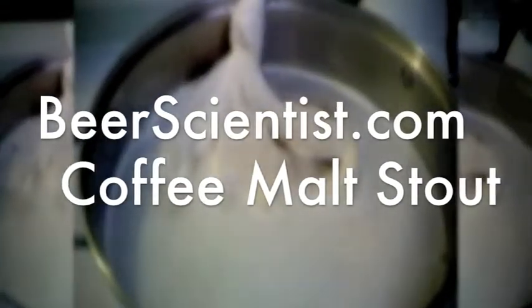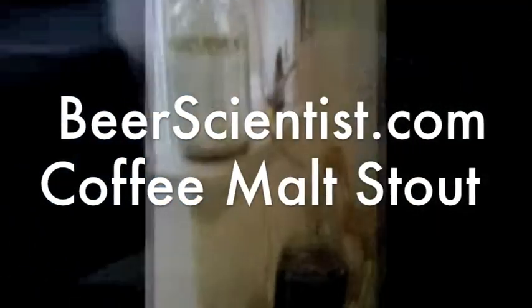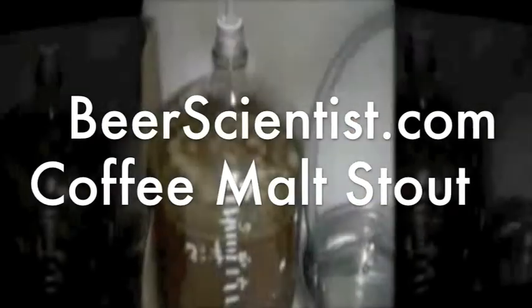Today on Beer Scientist, we're going to start the secondary fermentation of our coffee malt stout. We've let it ferment for seven days, fermentation has slowed down, and now we want to transfer the coffee malt stout out of our primary fermentation carboy into our five-gallon clean glass carboy. This will give us a clean new vessel to finish off fermentation, giving us a cleaner beer and keeping it away from any sediment collected during primary fermentation.